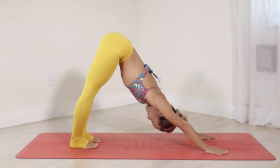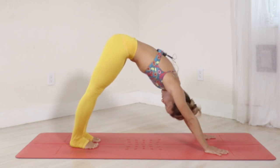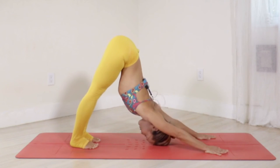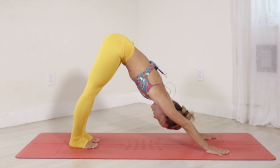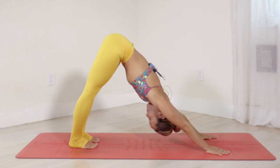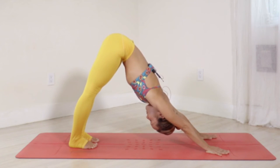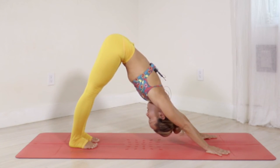In downward facing dog, you want to avoid two things: avoid being too rounded up at the top, and second, avoid being too flexible like a puppy pose where you're really releasing the shoulder. You want to be right in between where you have a little power, feeling the hips reaching back and up, and the spine releasing out of the pelvis. Deep resonant breath keeps you turned inward. If you feel like you want to run away or you want it to be over — just pause and breathe.